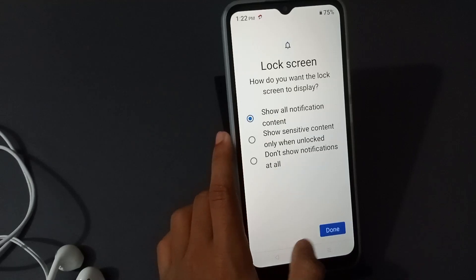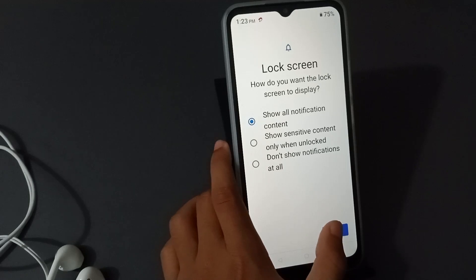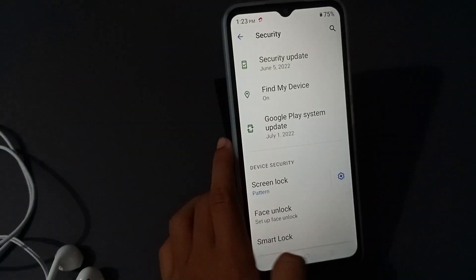Then tap Confirm, then yes for show all notifications. Tap Done and the pattern lock will be set.